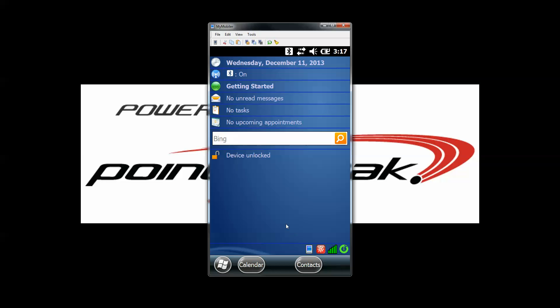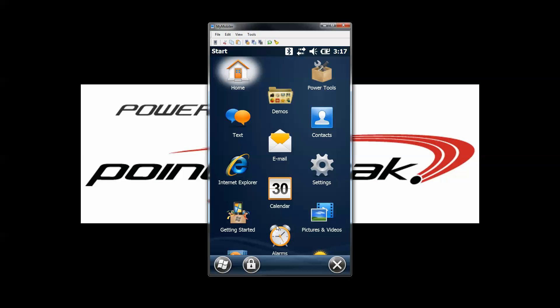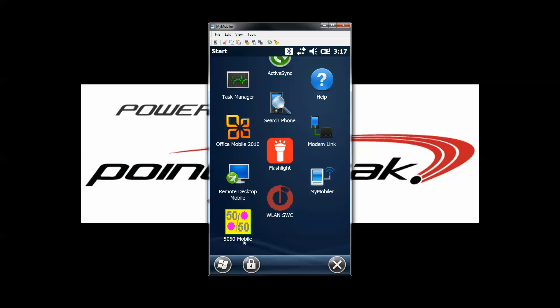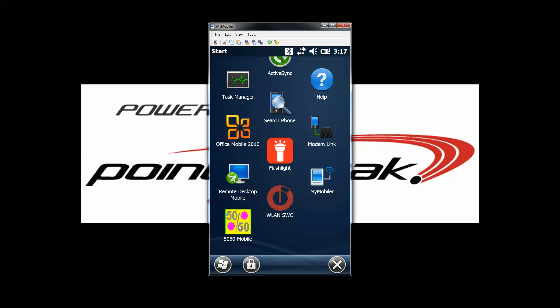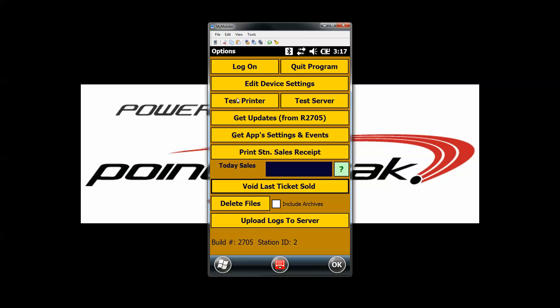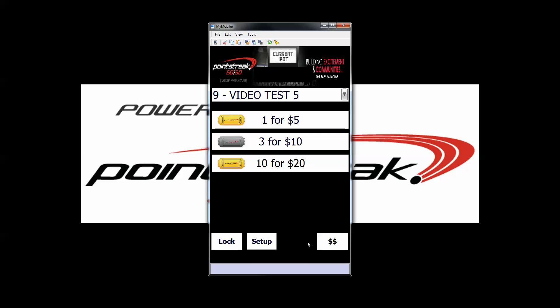You can test your printer by launching the 5050 software. Select the Windows icon, scroll down to the very bottom and select 5050 Mobile. Once your software is launched, you can test your printer by pressing setup and test printer. You should get a test page print out of your printer and you'll know that it's connected.